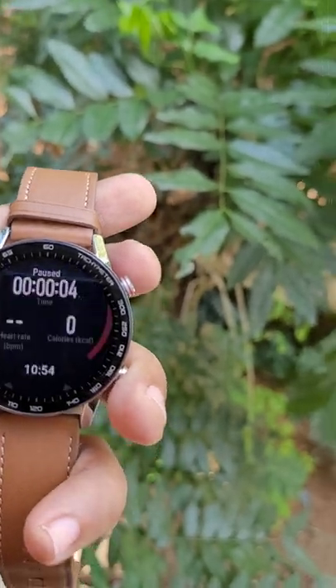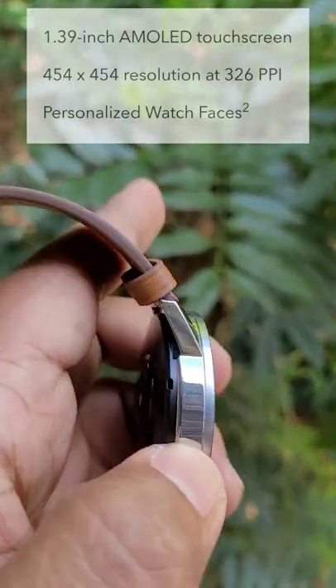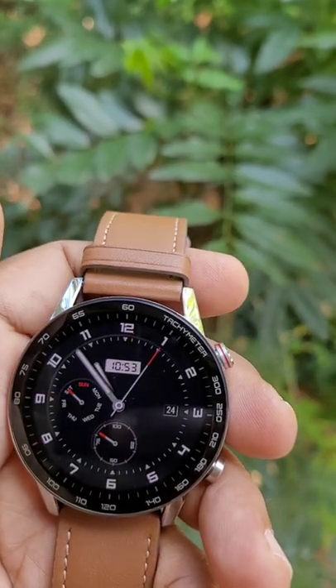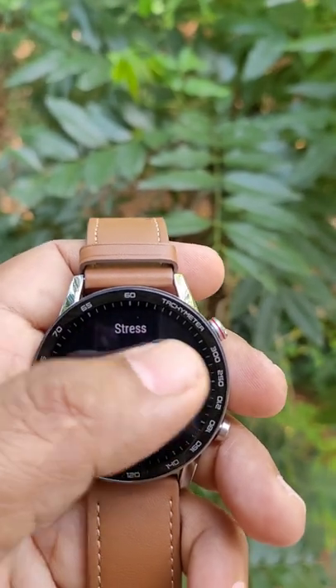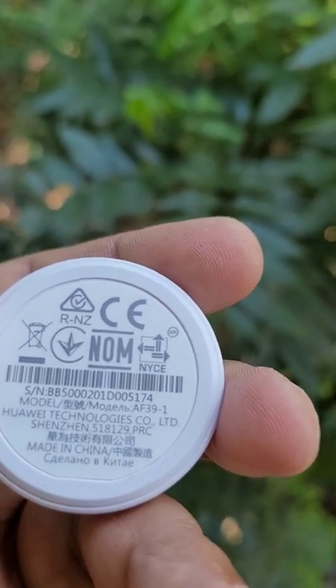The display is really bright and clear even under bright sunlight — this is an OLED type of display. The watch uses proprietary charging via a magnetic dock, and the charging speed is really fast.